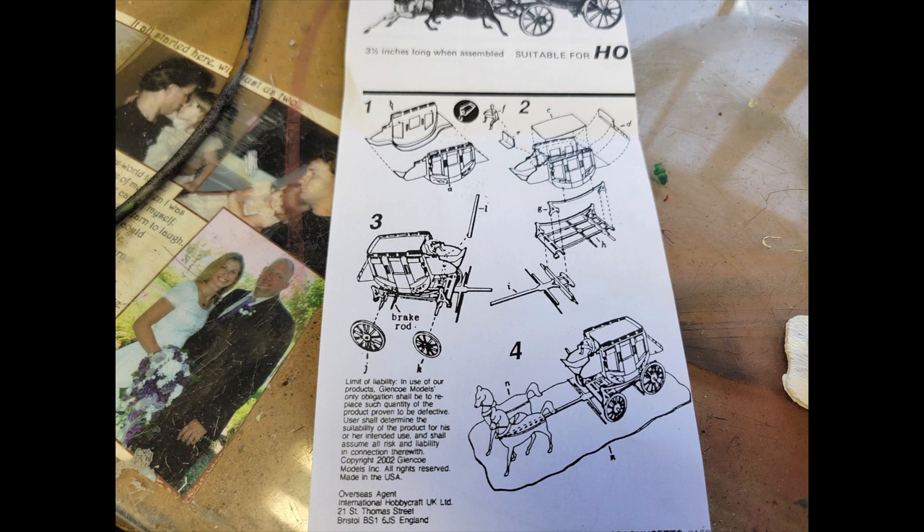We're gonna get started on this — should be a pretty quick and easy build. Let's see how these turn out. It's actually very easy; as you can see it shows these four steps. The construction is maybe 30–40 minutes. But let me tell you, on part number two where it shows G and H and how they're supposed to match up — the instructions aren't clear as to where they actually go. Other than that, I figured it out the best I could.